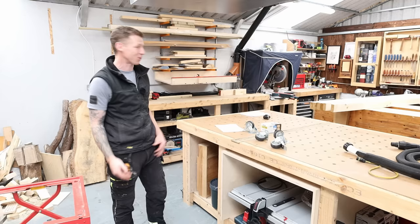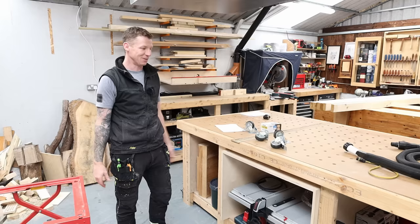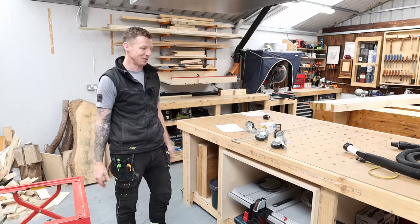The construction method I'm going to use is the same one I've used for my mitre saw station, my MFT table, my lumber cart, and many other things. It's just a nice two-by-four construction that you can use for workbenches, shelves, racking — everything. It works. So without further ado, I'm going to mark up this four-by-two and we'll start assembling. It's going to be super quick.